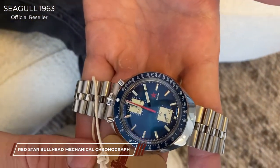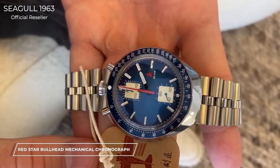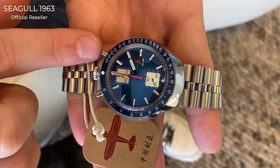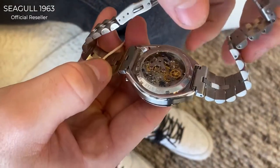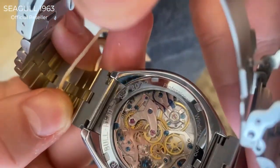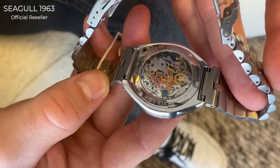It's just — let's be honest — a really unique piece. It has the name Bull Head because of its distinctive looks. You can see the two pushers and the crown on the head, which makes it resemble a bull. Also, when you look really closely, you'll notice a little bull head engraved in there. It's quite hard to see; you have to have the right lighting for it.